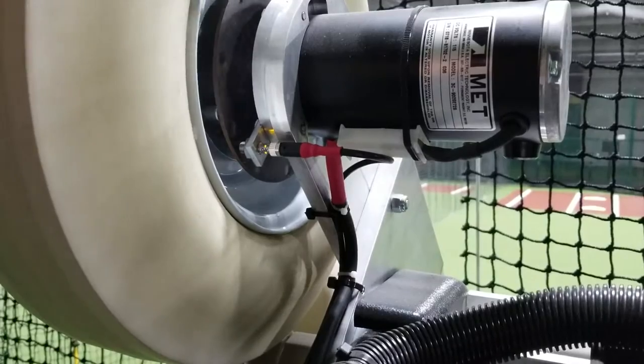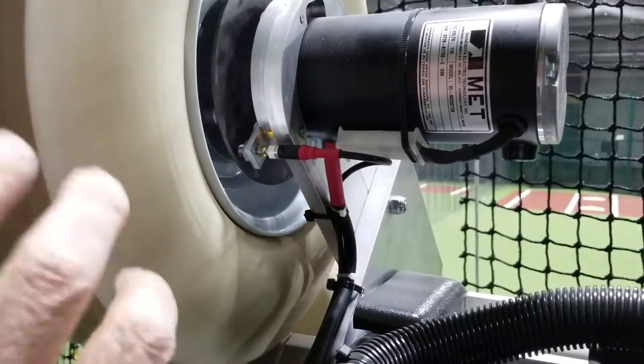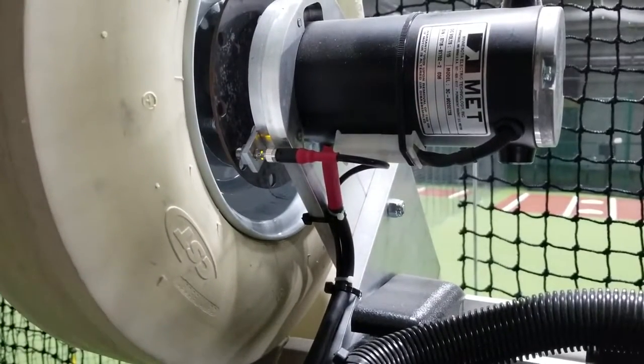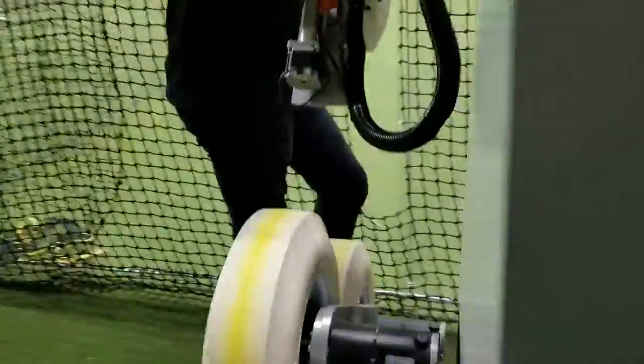As you spin it faster, it almost looks like it's totally solid, but it's actually blinking — and the slower you go, the more obvious it is. Now, I'm going to check the bottom wheel. This is the top wheel of the baseball, and now we're going to do the bottom wheel of the baseball.